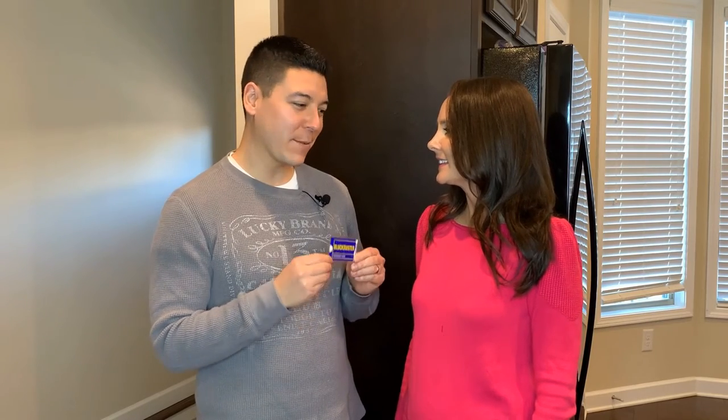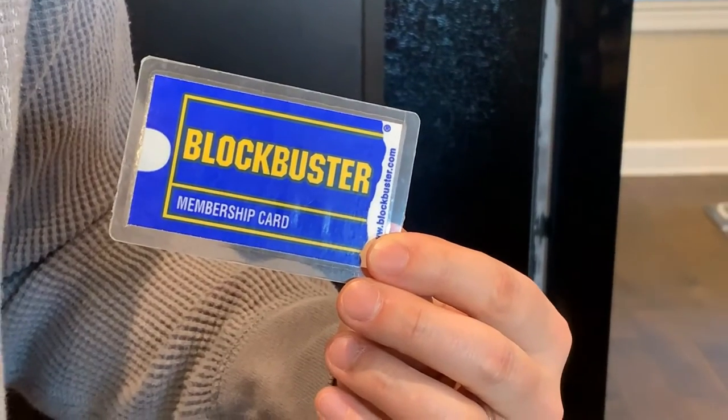I was cleaning out some drawers upstairs getting ready for our big move and look what treasure I came across — our Blockbuster card, actually it's yours from 2005. Why do you have that? Well, I thought it was appropriate because this prime rib episode is going to be a blockbuster.